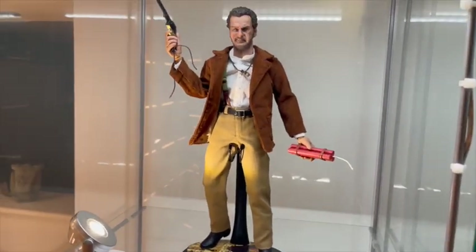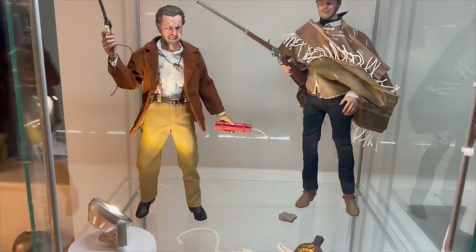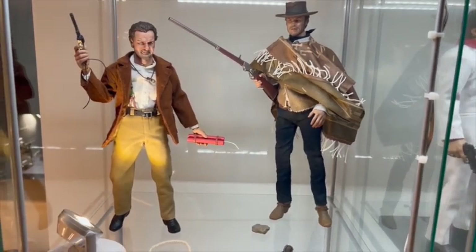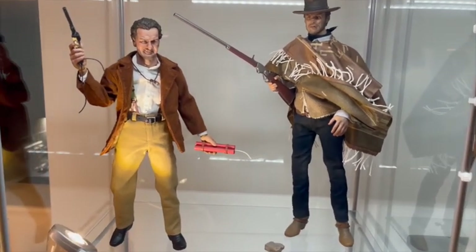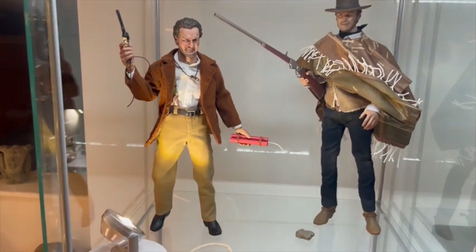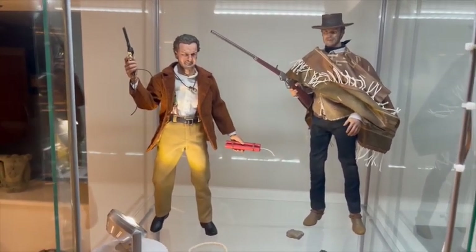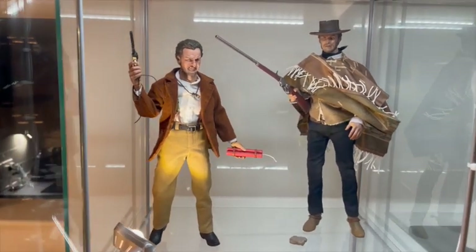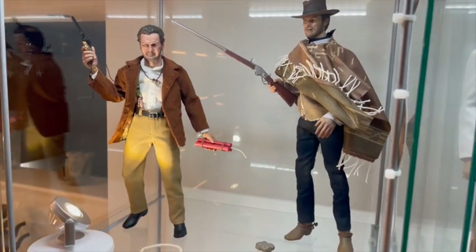So I put him in alongside the aforementioned figure to see how they work together. Here we have the Present Toys Eli Wallach and the Sideshow Clint Eastwood, both freestanding — and it was the Sideshow that lost that match, he did not want to freestand, probably understandable given what he's carrying. The first thing that really struck me is the proportional difference. I've got them slightly staggered here with Eastwood slightly behind, but putting these two next to each other there is a proportion issue. Eli Wallach was a lot shorter than Clint Eastwood, but even so, be careful how you display them.